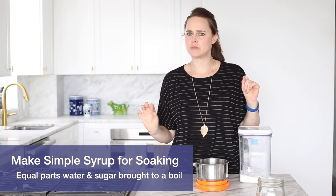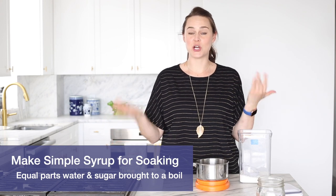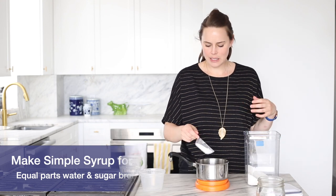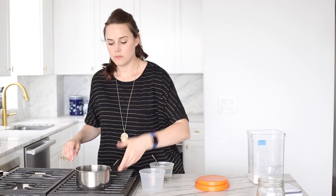We're going to make a quick simple syrup to soak our cake layers with. Simple syrup is just equal parts sugar and water. We don't need that much for any cake assembly, so I'm just going to do 50-50. Bring it just to a boil and then cool it down.